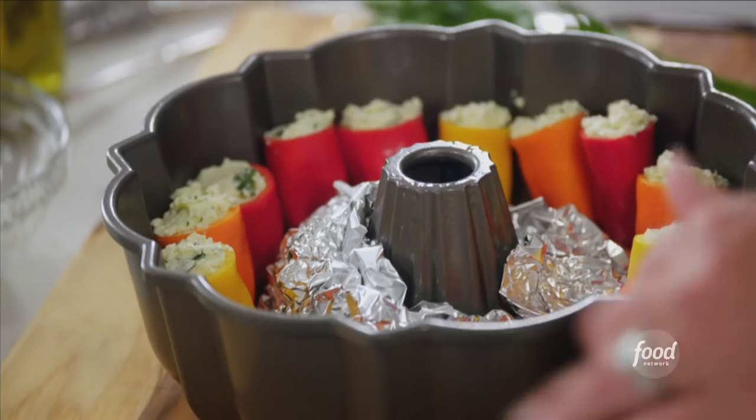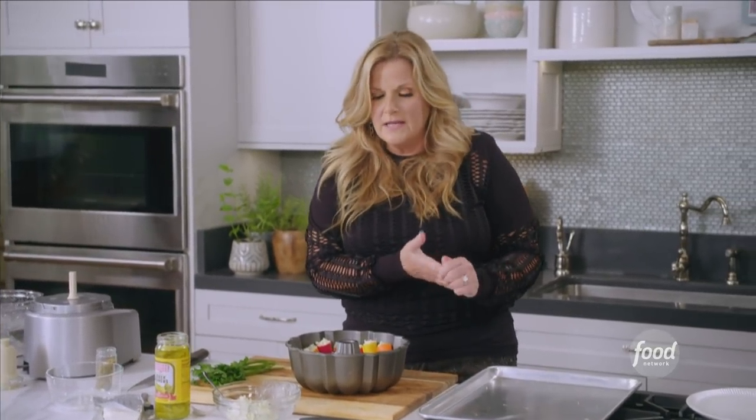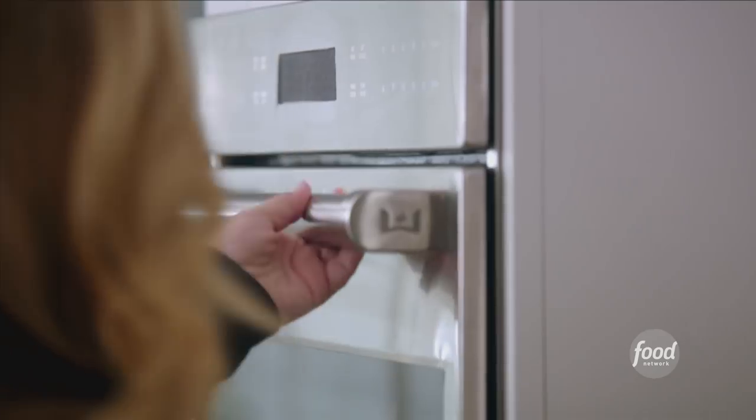Now I'm going to put this into the oven at 400 degrees for about 30 minutes, just to let them roast and let that cheese get really melty — the perfect little snack for my backyard concert.